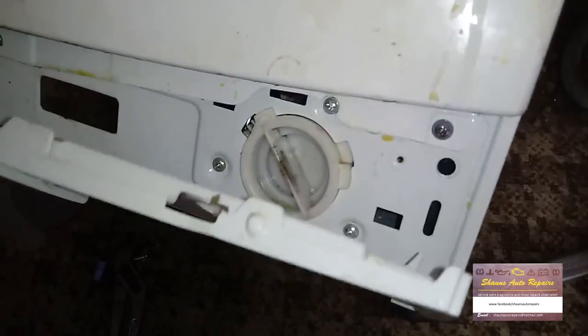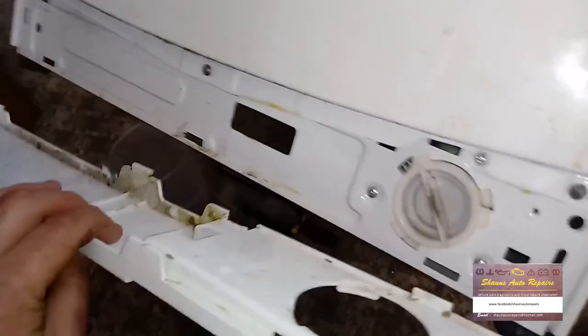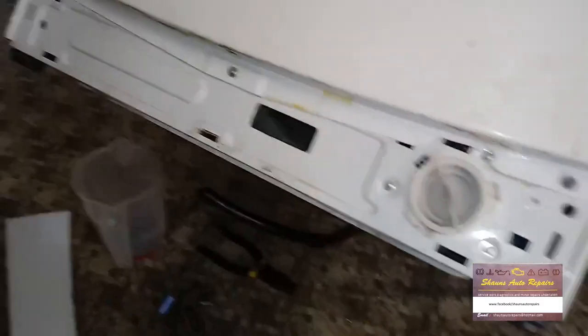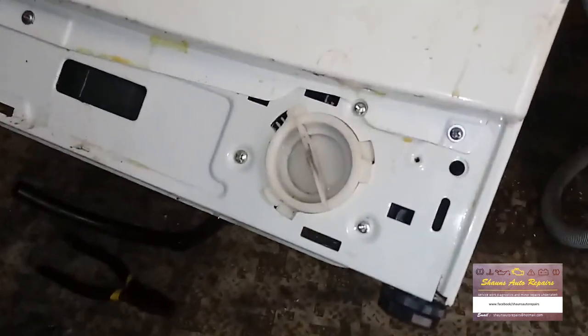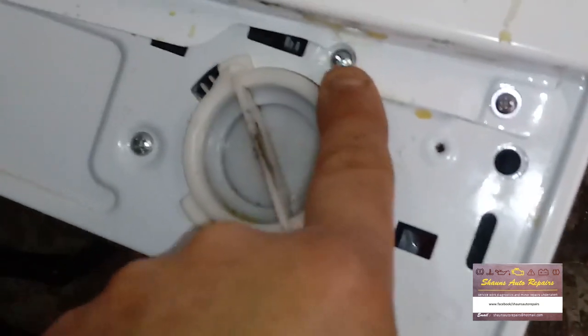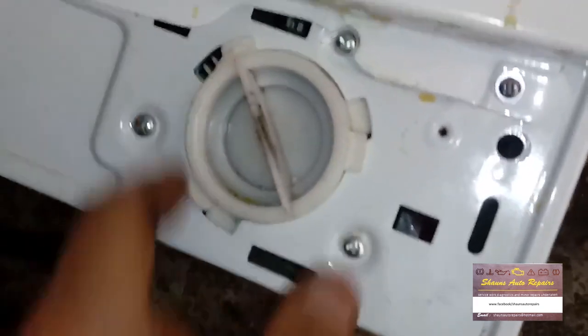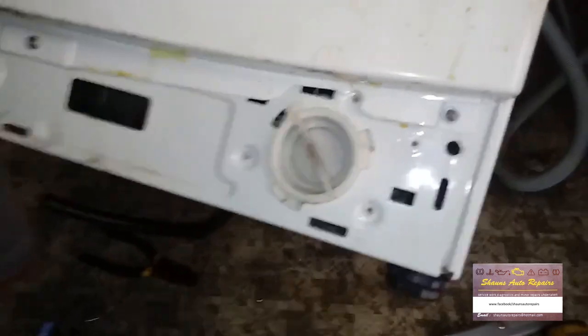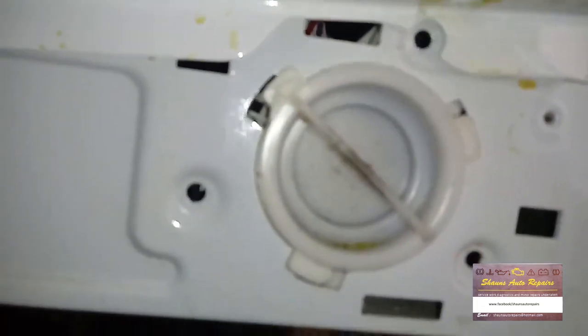Once you've got those unclipped, it just hinges away and comes off. Now we have access to the bottom of the machine. You can see the pump there, held in by three screws. We'll get those out, then twist the pump and remove it. With the three screws out, it's just a case of turning the pump anti-clockwise and the pump drops out the bottom of the machine.